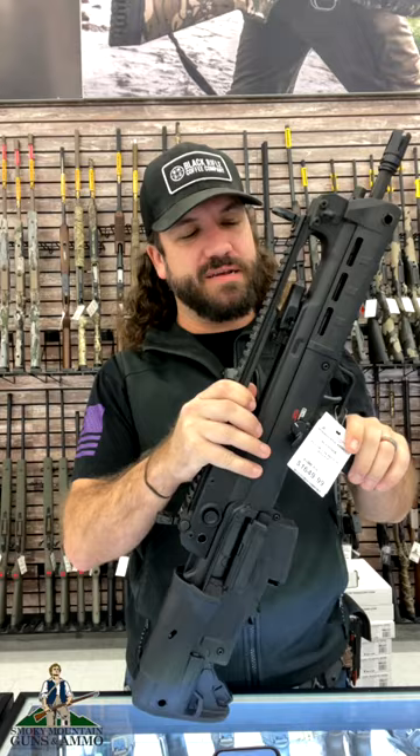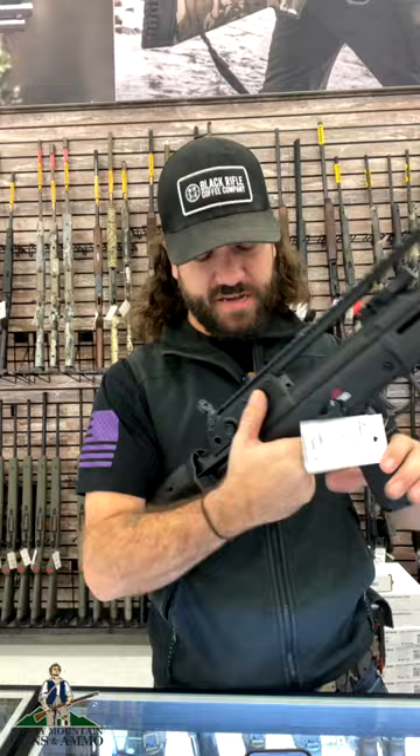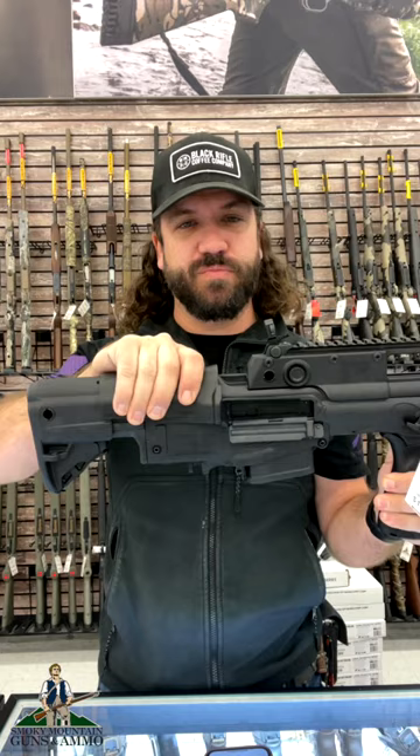This thing is fully ambidextrous. Take a look at this right here — the charging handle flips both ways, so fully ambidextrous on that, also on the safety selector and on the ejection port right there. Also something you don't usually find on a bullpup: you're going to have an adjustable length of pull and an adjustable cheek riser. That makes for incredible functionality on this rifle, folks.